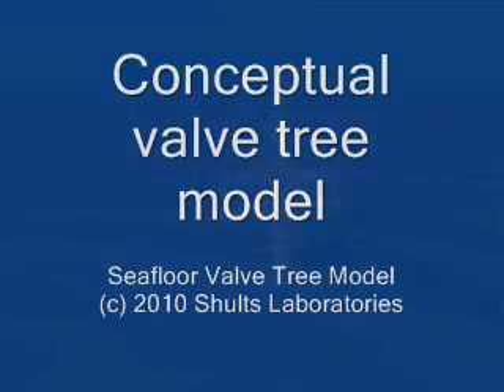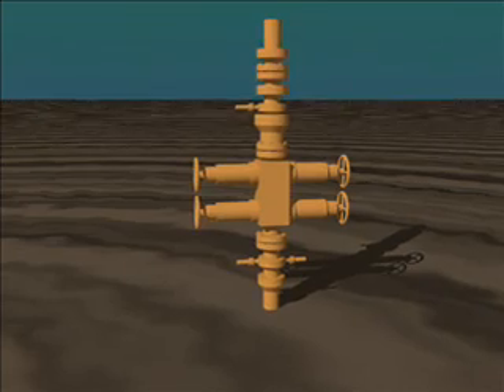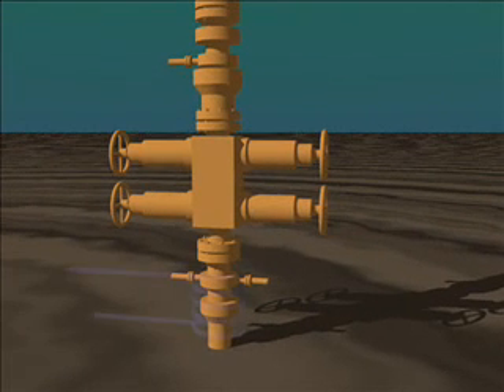Number one, we can use cryogenics to freeze the oil valve tree. By cooling it with either liquid nitrogen or even cold brine — which is the same method they use to make ice in a skating rink — we can thicken and freeze the oil so it stops flowing.